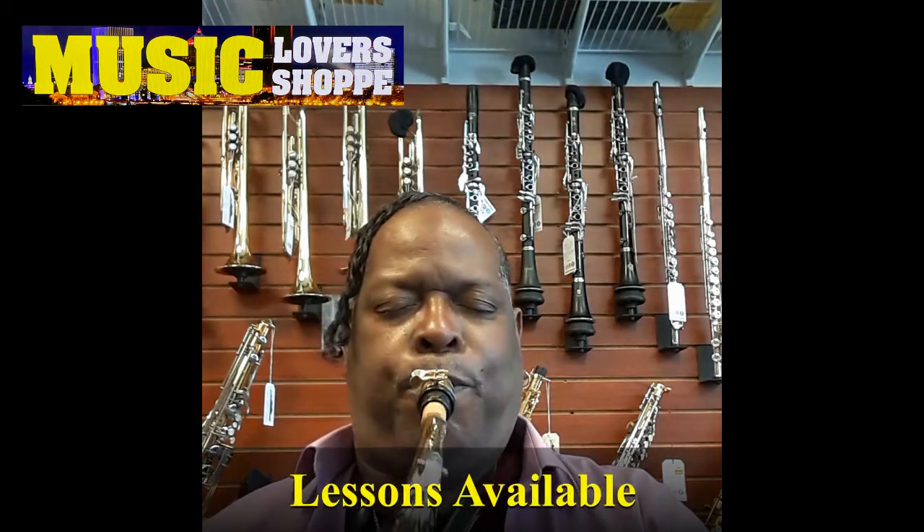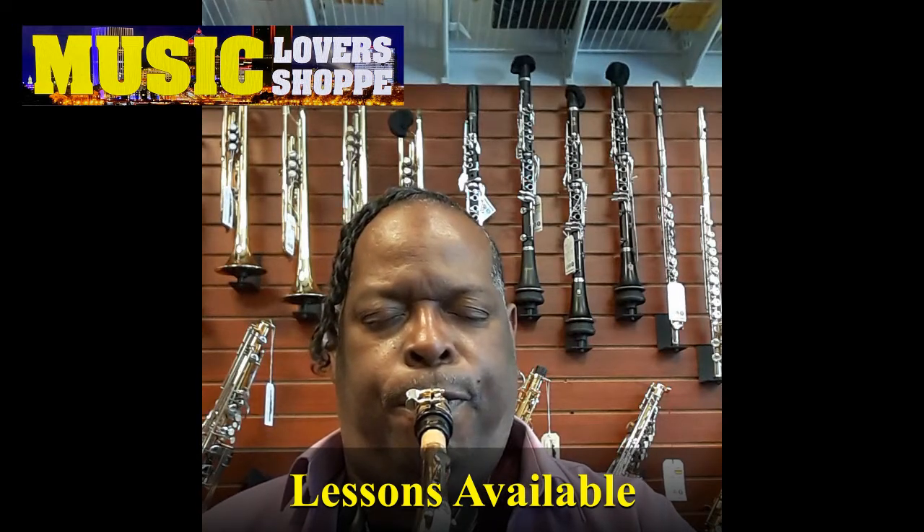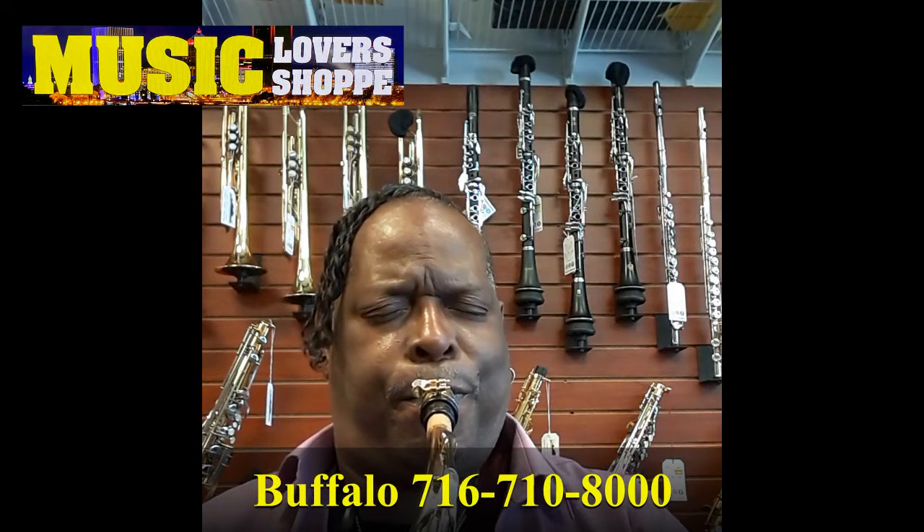We'll be right back. Selmer AS500, check it out.